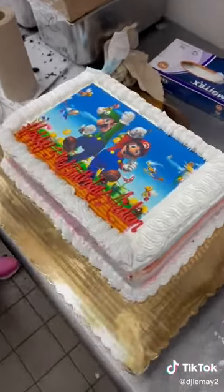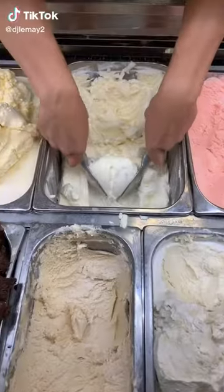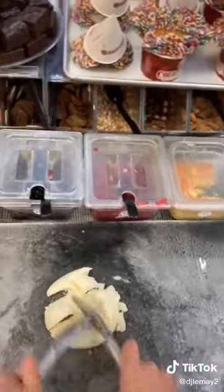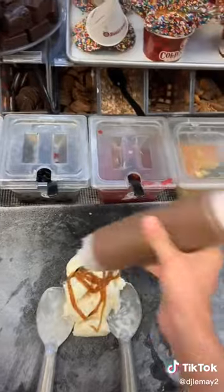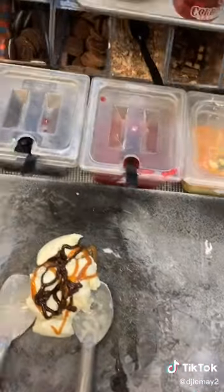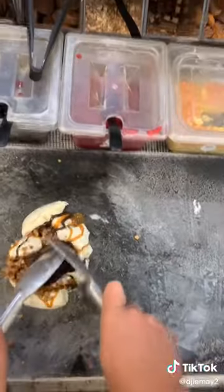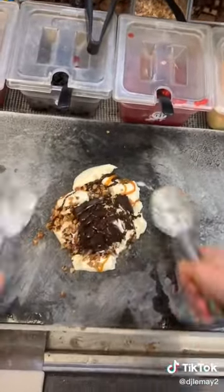Today we're making a Founder's Favorite. First we need to scoop out our sweet cream ice cream and put that on the stone. Once it's on the stone, we're going to chop it down, add two figure eights of caramel and two figure eights of fudge, and then some pecans and a brownie.